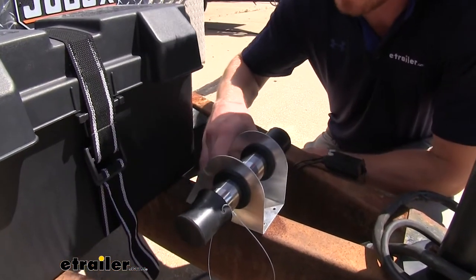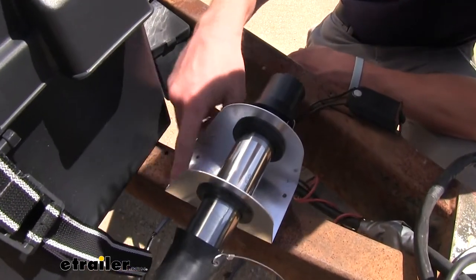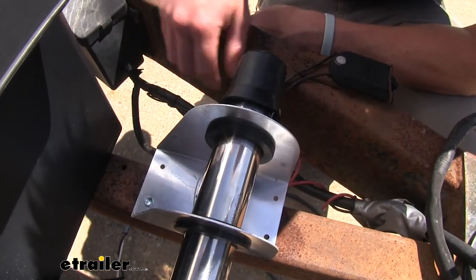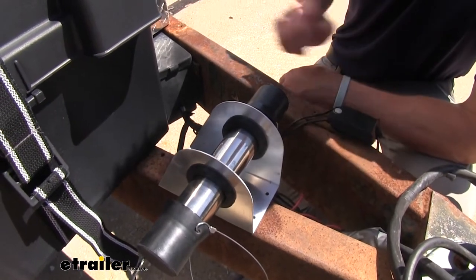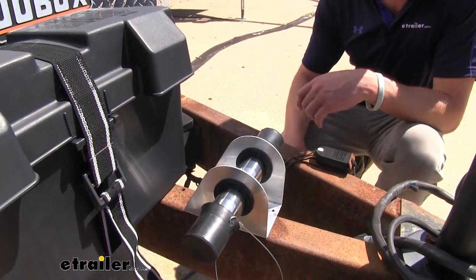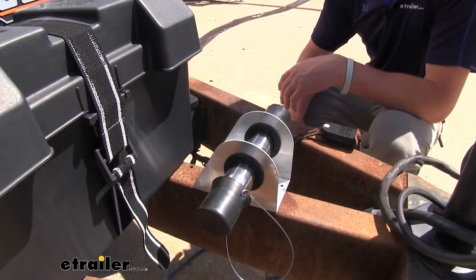We do have five different screw-down points that we can secure it down with. I actually just put one self-tapper into a pre-existing hole here — it does hold it pretty safely — but eventually I am going to drill another hole and tap it on that side as well. You can have at least one to secure it down, but up to five to get it nice and secure on whatever you may be putting this document holder on.